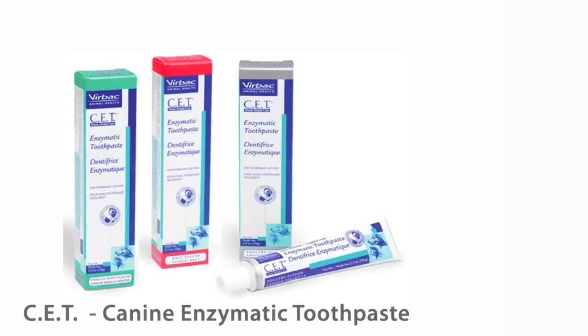We recommend using CET enzymatic toothpaste, which comes in a variety of different flavors, including poultry, vanilla mint, and malt, and a size-appropriate toothbrush.